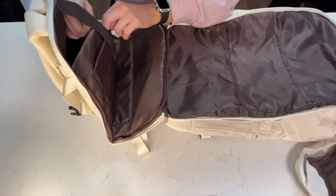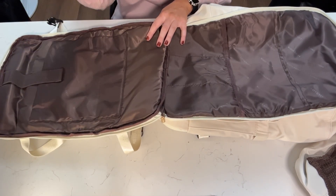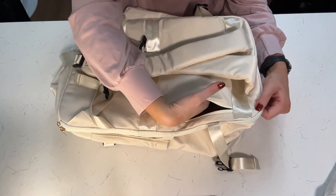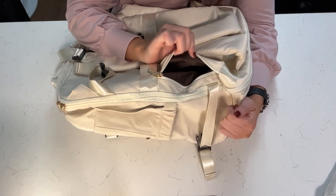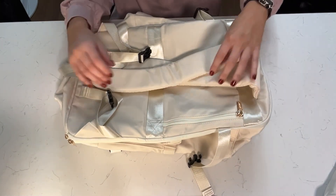On this side you have a nice padded laptop case — it is double lined, so there are two separate slots for a laptop, iPad, anything like that. It's going to be a little bit padded to keep things nice and protected. There is one final hidden pocket right here in the back to keep all of your belongings, and that is also double lined.